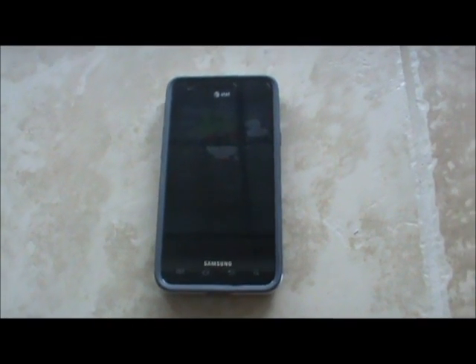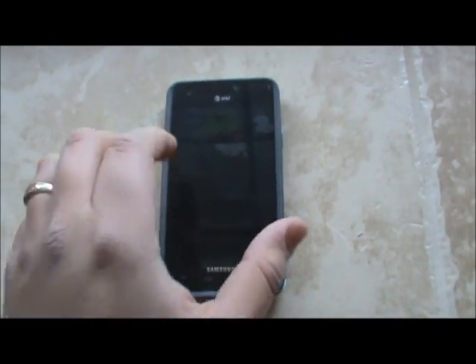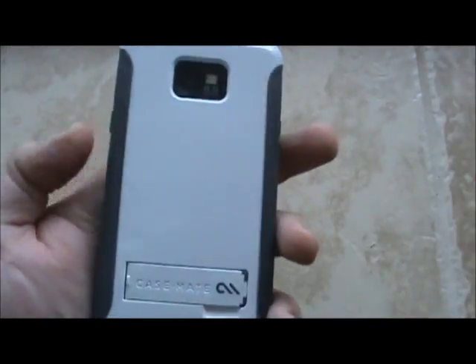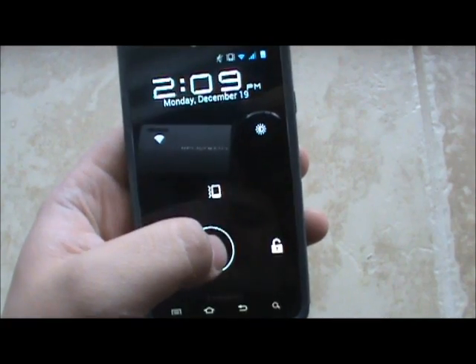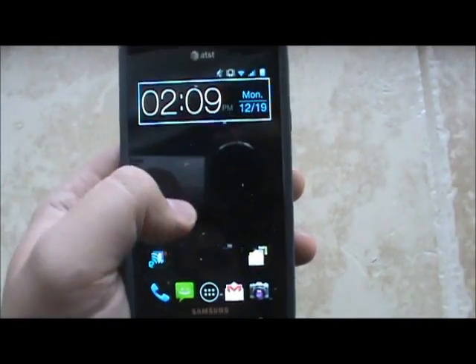What's going on YouTube, this is Uriah the Phone Guy here. I'm going to be bringing you a tutorial video on the Samsung Galaxy S2 on the AT&T network. Today I'm going to be showing you how to download and install a custom ROM without your computer.